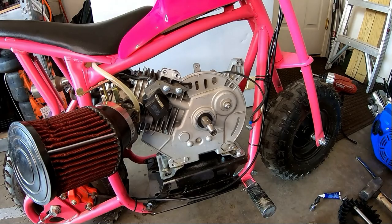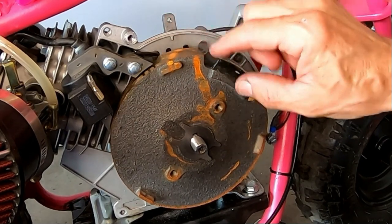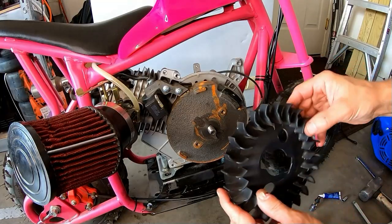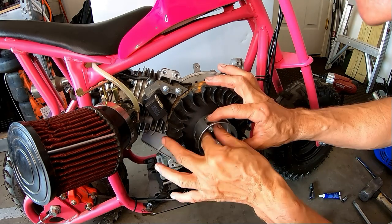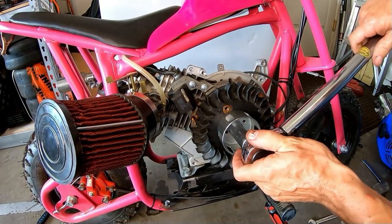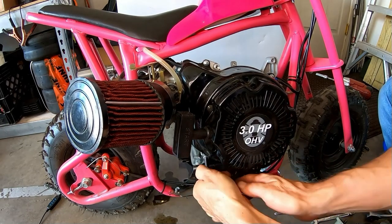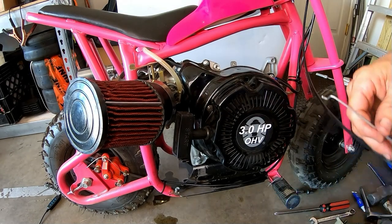Just pop the flywheel back on this beast. A little timing marks because I put a degree flywheel key in here - I made one. So I'll make sure I get my little marks lined up. There is the blower housing. I'll hook this throttle linkage back up, seems how I'm already over here.